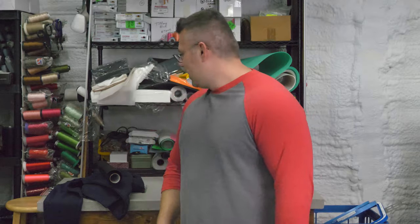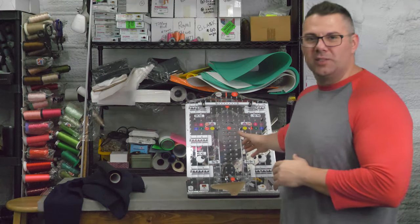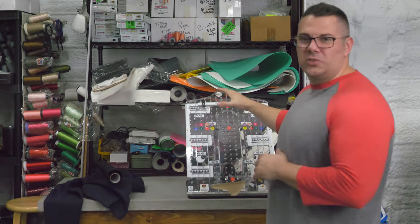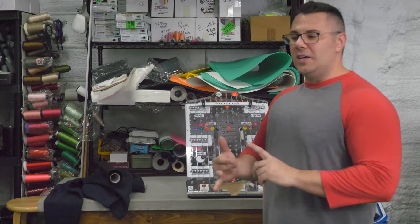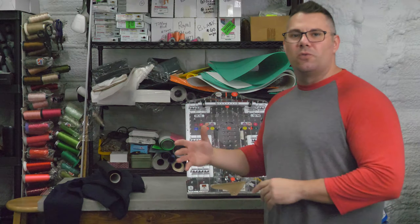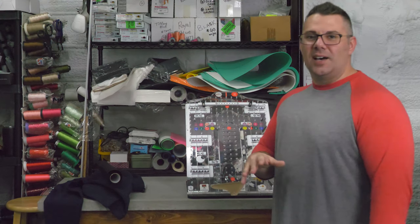What's up YouTube? This is Kevin with Arnold Prints, the channel that helps your business grow. Today we're going to do a hooping system and show you how to use this thing. This is the all-in-one hooping system — basically a pegboard system that has multiple site points where you can do a left chest, sleeves, infant, adult, youth, all kinds of different things. It's almost a universal board. We're going to do jackets today and I'll show you how this is done.